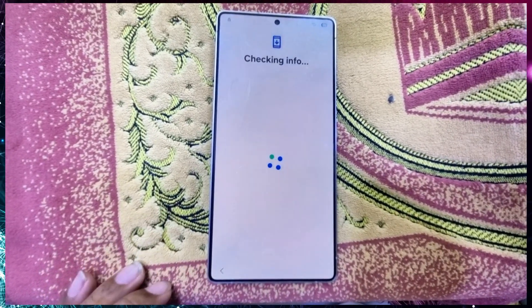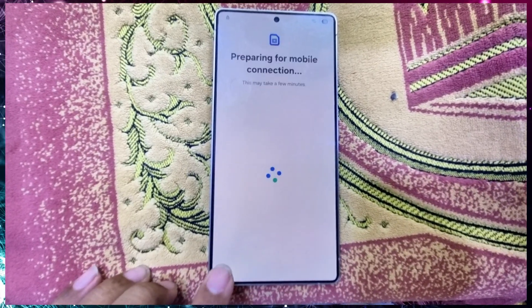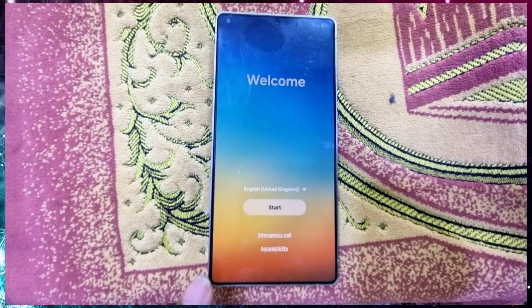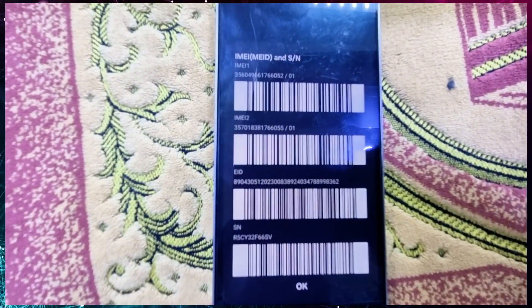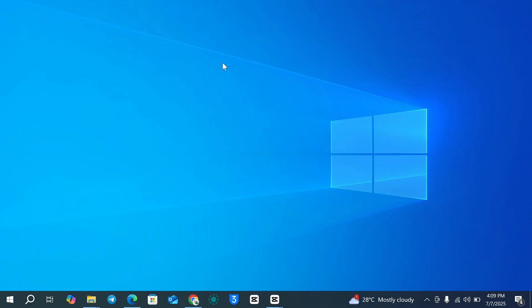This is an FRP locked device. First, go back to the setup menu, click Emergency Dial, and dial *#0*# to get your IMEI number. Now you have to submit this IMEI number. You can see my computer screen — I have opened a browser.